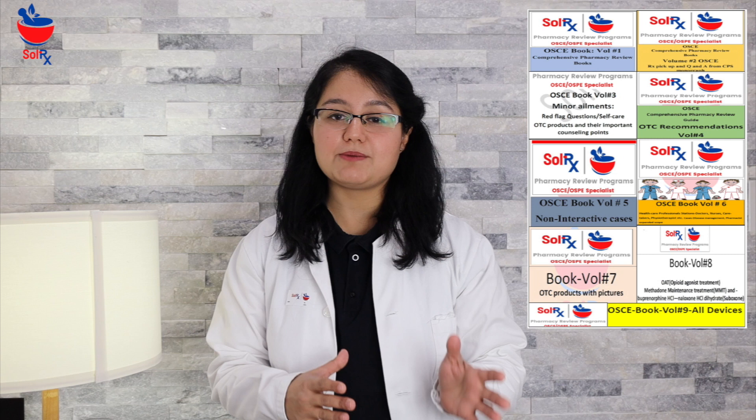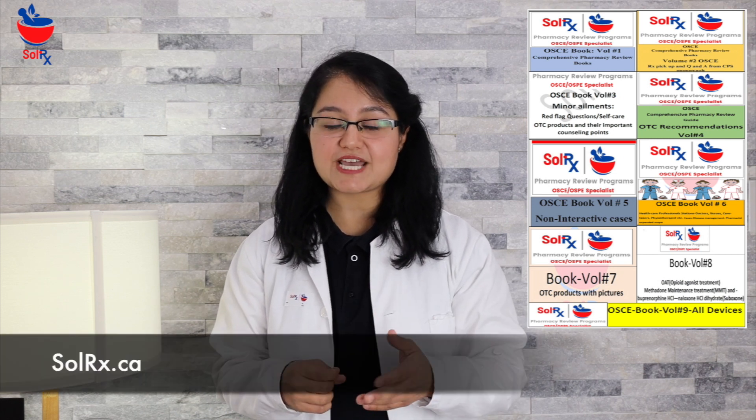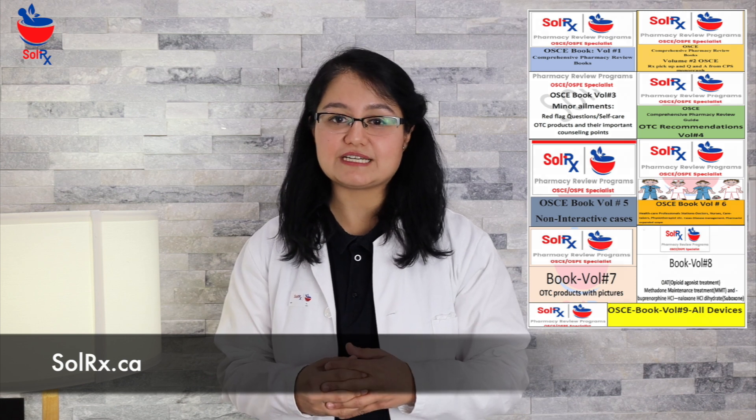SOLAR-X provides a thought process and a formula for each category of cases. There are acronyms designed so that you are organized through the case and not missing any necessary steps. There are detailed case scenarios — more than 300 cases are role-played and 200 cases are discussed. PDFs are available and nine volumes of books are available to guide you through your exam process. You can visit the website or contact us for any further details.